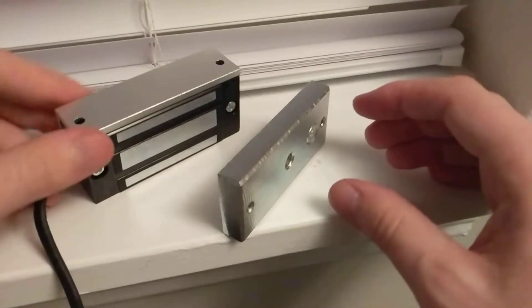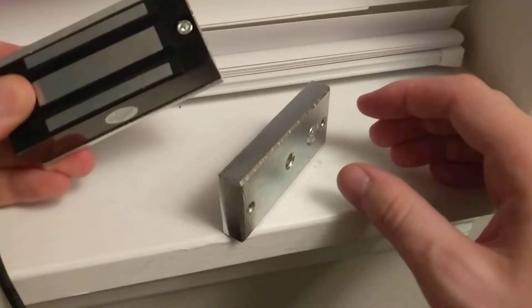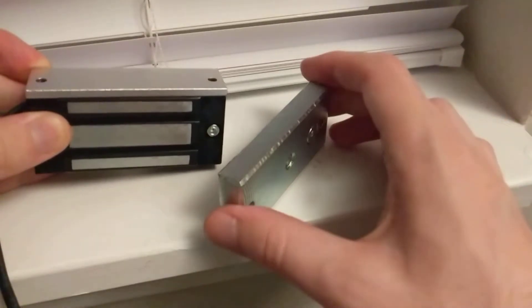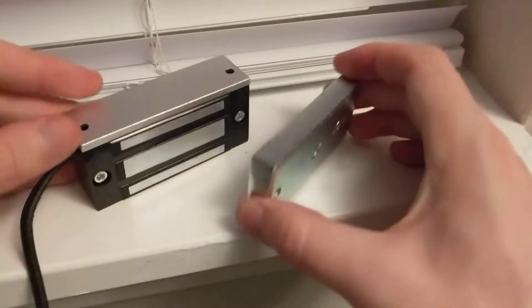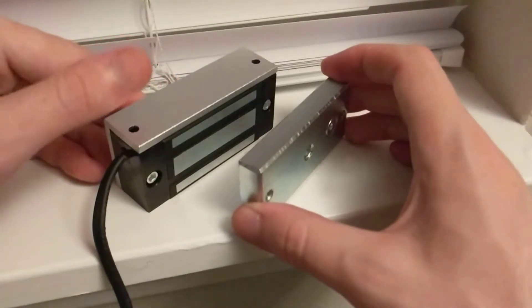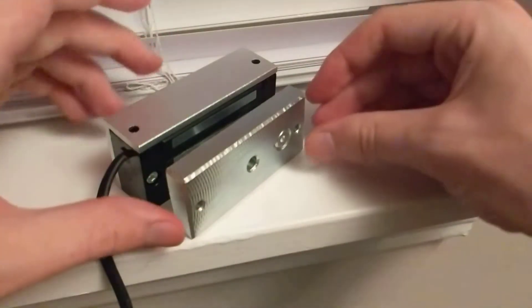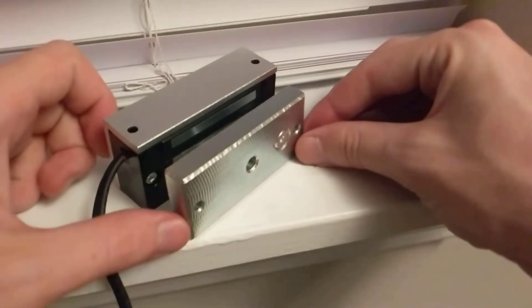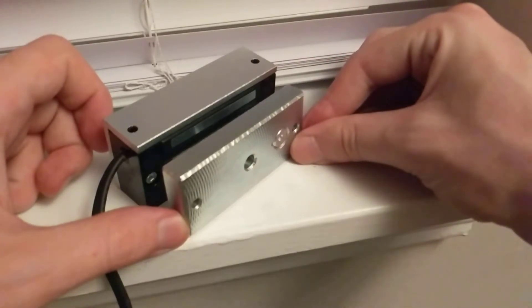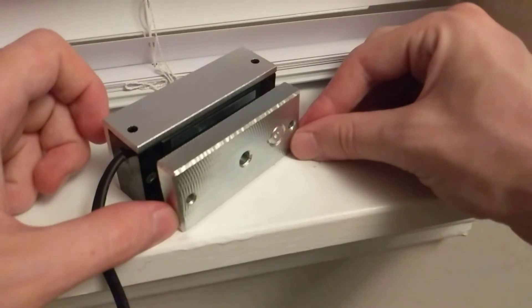I'm going to go ahead and plug this in — now the lock is energized. This one does not have an LED on it so you can't tell if it's energized or not, which makes sense for a $20 lock. I'm going to show you how to get the best results from these locks.